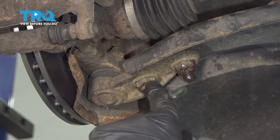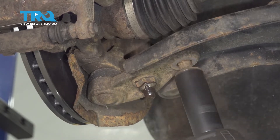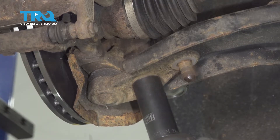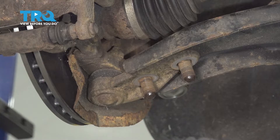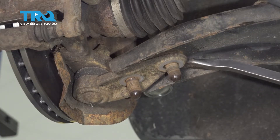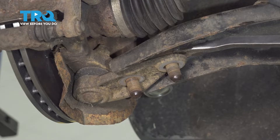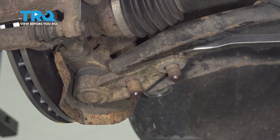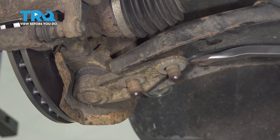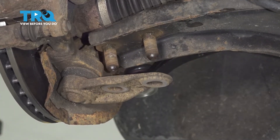Take a 21-millimeter socket, take these two nuts off. Use a pry bar if you need to. Pry down on the ball joint. There we go, that's separated.